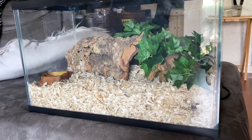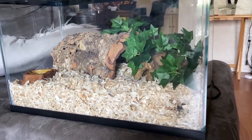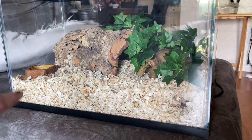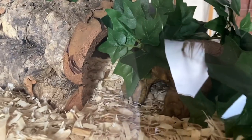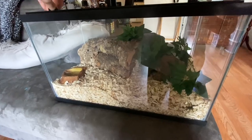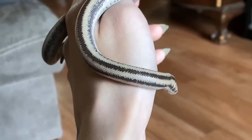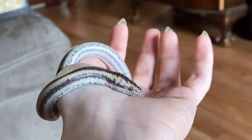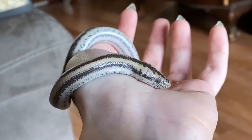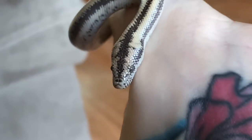This is Java's enclosure — the new rosy boa. As you can see, I've got a lot of aspen, which is a really good amount. I also have two hides: one is this big piece of cork bark, and the other is this little rock hide, plus a plant and a water bowl. This enclosure is just a regular 10 gallon. I'm going to have to dig him out a little bit.